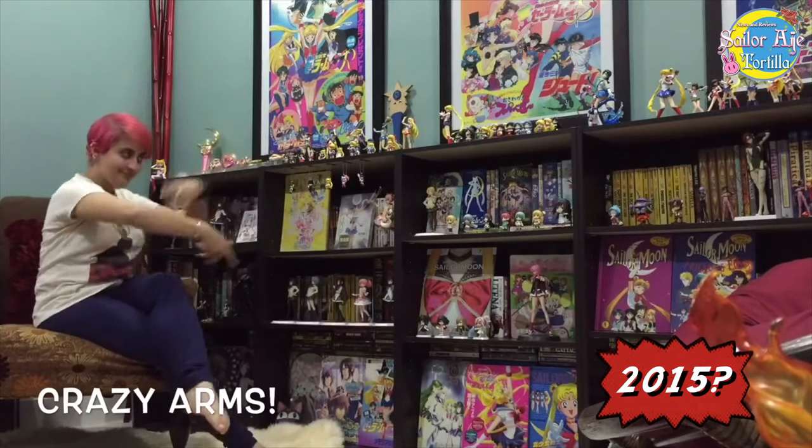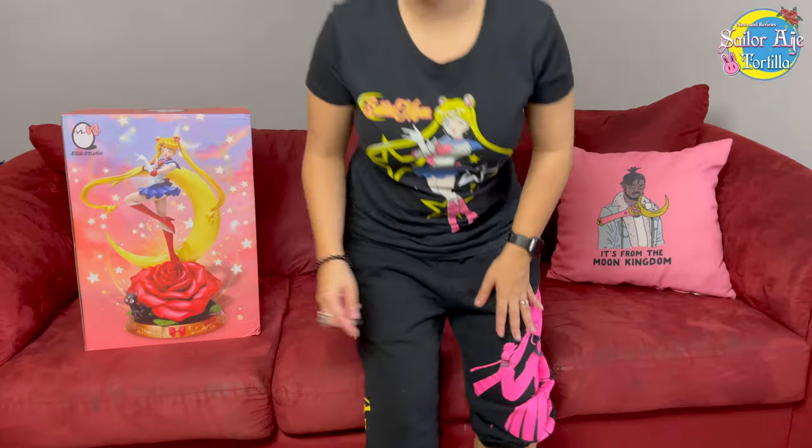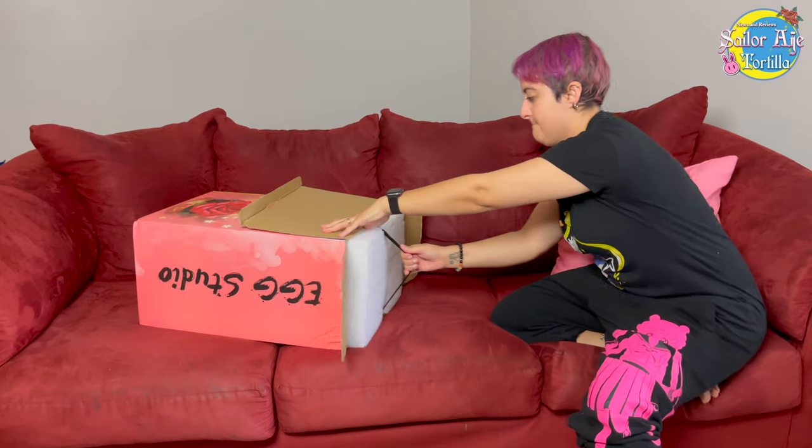Welcome to Sailor Moon Collectibles News and Reviews. Welcome to the new video — we're talking about the Egg Studio Sailor Moon figure.